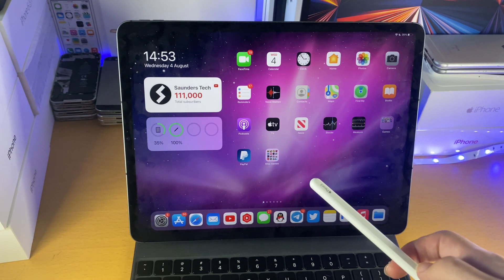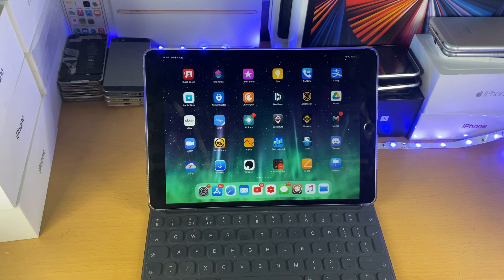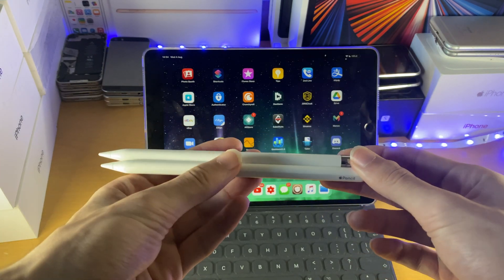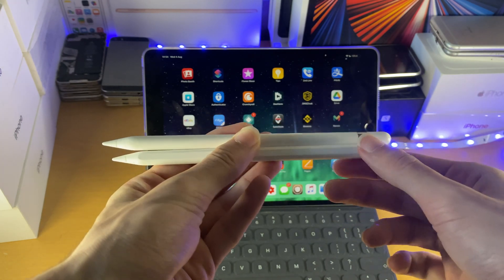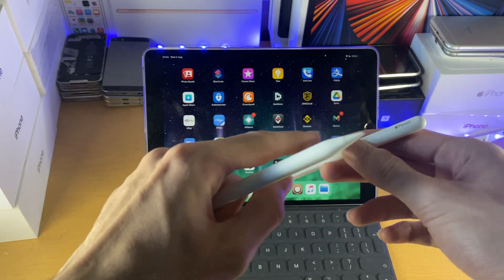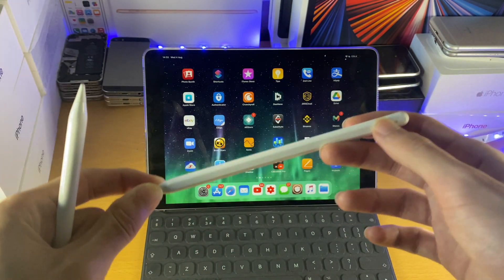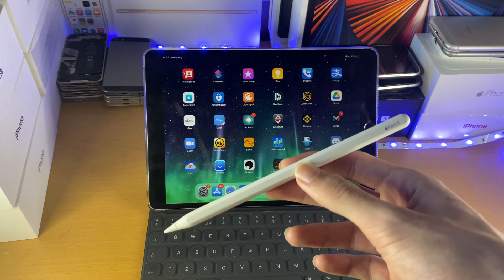How do we pair the older iPad Pro models to the Apple Pencil? First of all, you will need to check your Apple Pencil model and make sure you have the Apple Pencil first generation. You can see the bottom here — this is the Apple Pencil second generation; it's curved everywhere but one side is completely flat with the Apple Pencil logo. If you have this Apple Pencil, you will not be able to pair it to your older iPad Pro model.